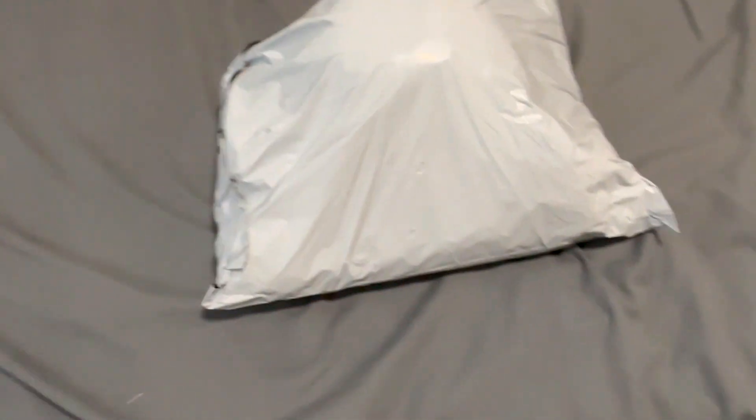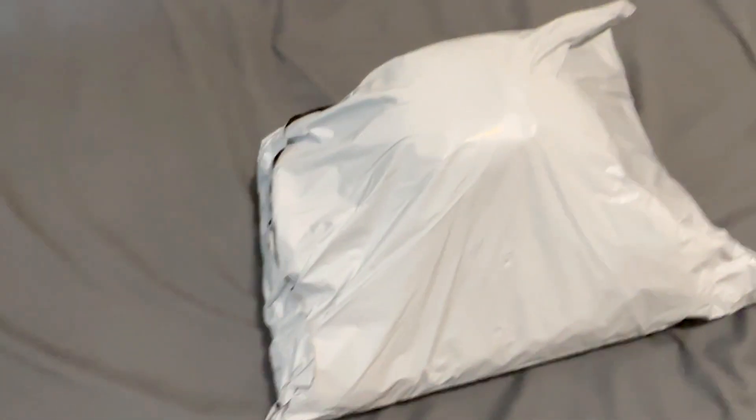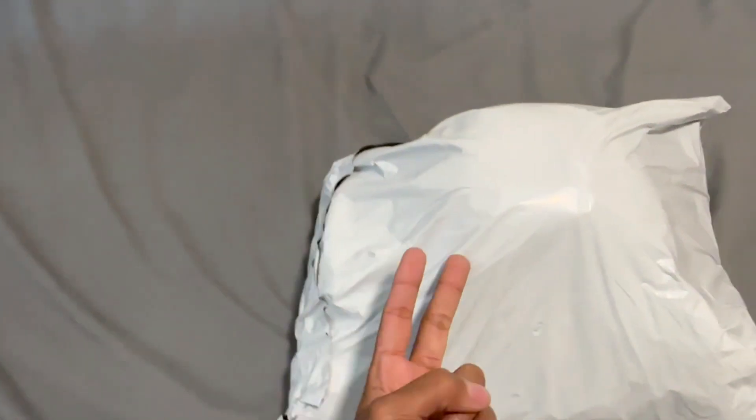Thank you guys for coming into the video. What's good? This is your boy YTSHRONGAMER. So this is the package right here. He sent me one hoodie, a pair of jeans, two hats, and a card holder. I'm about to show you guys it right now.